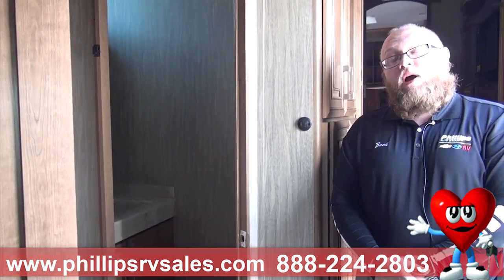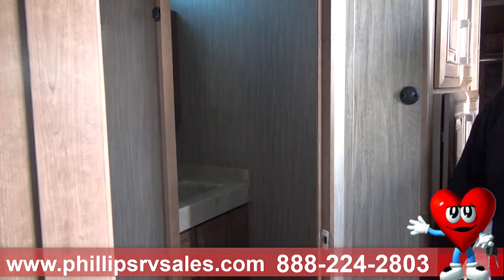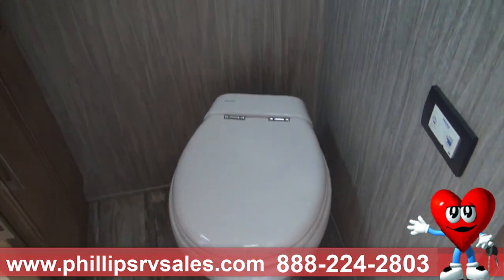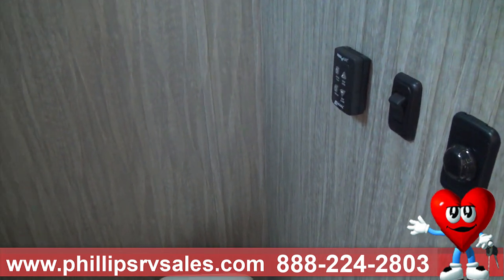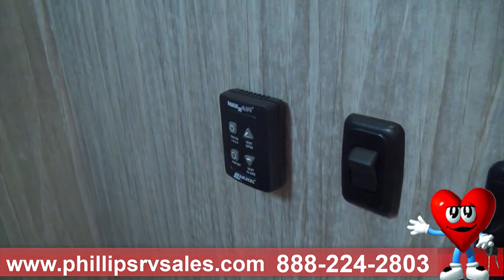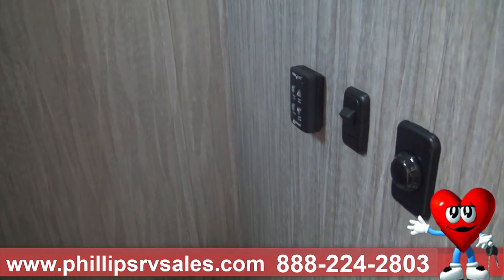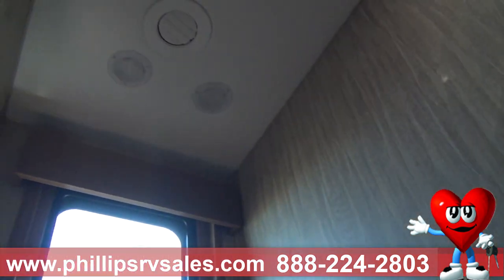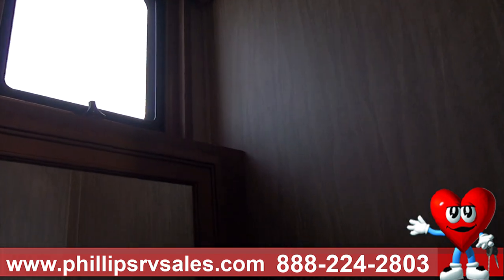Hi everybody, Zach Warren here at Phillips RV in Bradley, Illinois with our fourth video on the Mobile Suites DRV Houston. We're going to go over the bathroom and bedroom now. This is a macerator toilet — it chops up all your waste, which prevents clogs long-term and makes it easier to dispose of. On the ceiling is a Max Air fan. You can open and close it with a remote, set the speed, and it closes automatically when water hits it. You can also set a specific temperature so it pulls or pushes air to maintain that temperature.